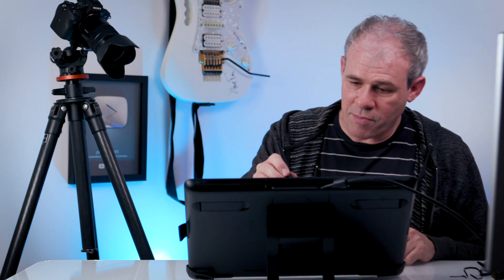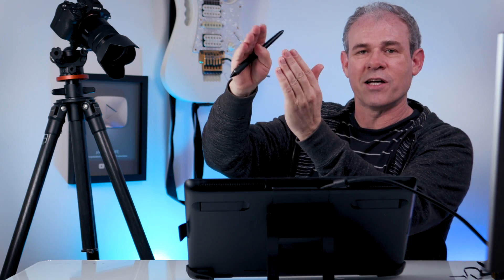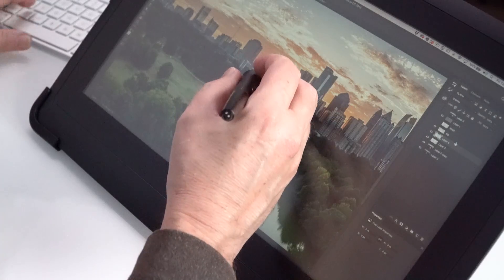Now let's look for parallax. I'm putting the pen here and looking around because what happens is — if the glass is too thick — you get parallax where your cursor might look perfectly lined up at center, but when you move off to the side you can start to see a distance between the pen tip and where you're drawing, which can make it difficult. On here, I'm looking and I'm not seeing any parallax going from corner to corner.